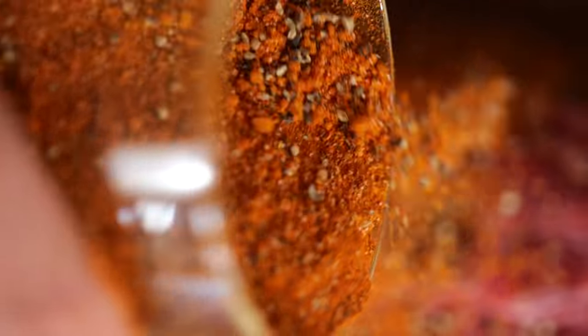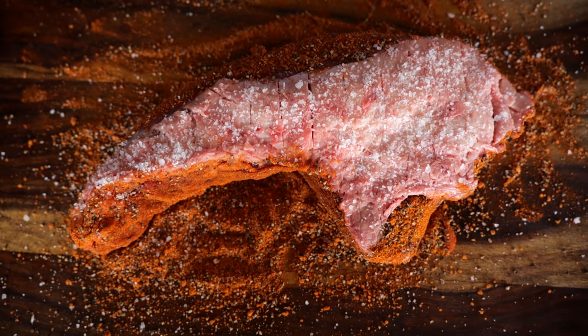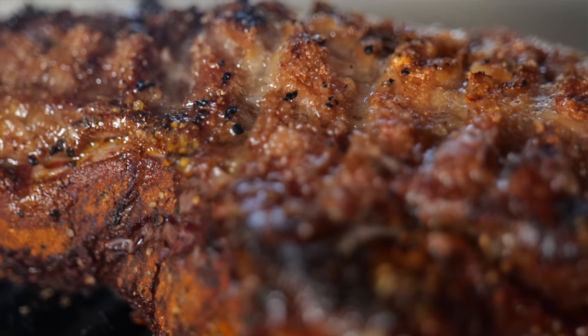Tri-tip is my absolute favorite cut of beef, so we are going all in to create the best flavors and the juiciest tri-tip we have created so far. Stick around and watch how it's done.